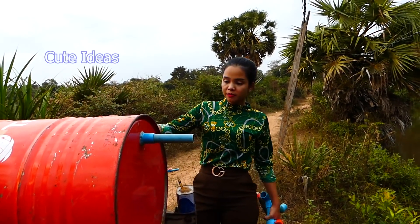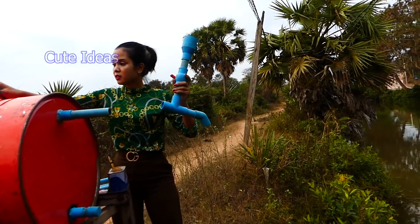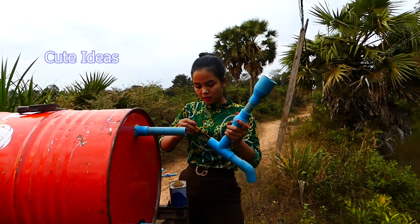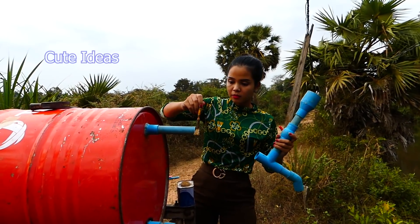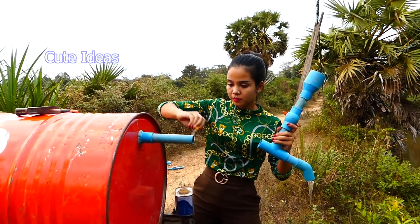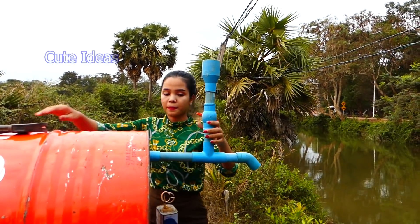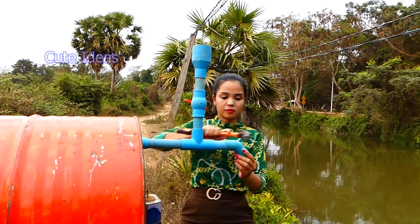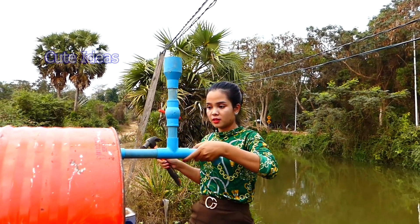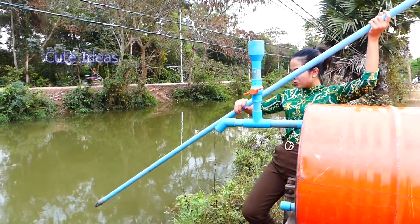We have a drum and stand here. This one we already made at home. This is the input pipe, so I will put it here. I need glue. And we put it here. Right now we continue to install the input pipe.